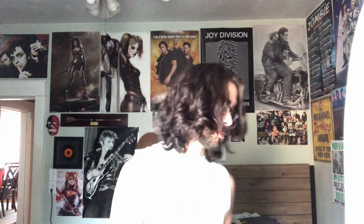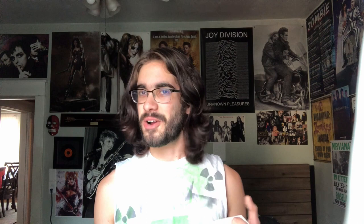Moving on in the t-shirt department, I made this one a while ago. I don't think I ever showed it off on the channel — maybe on my Instagram and TikTok. It says 'This is definitely not a Fugazi shirt.' For those who don't get the joke: Fugazi refused to do their own merchandising — they wouldn't sell t-shirts or anything like that. So any merchandise you'd get from Fugazi was bootleg, and bootleggers would sell t-shirts that said things like 'This is not a Fugazi t-shirt.' I made my own as a sort of tribute to that.